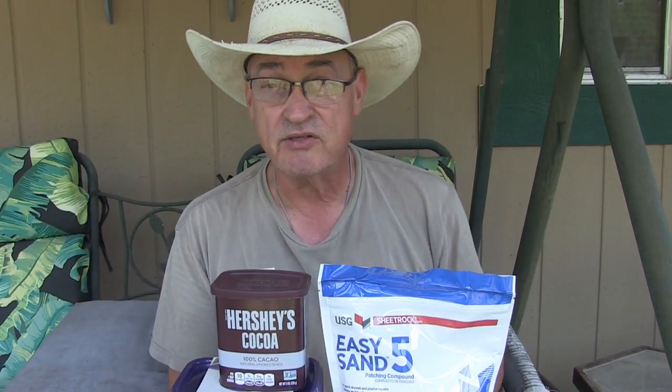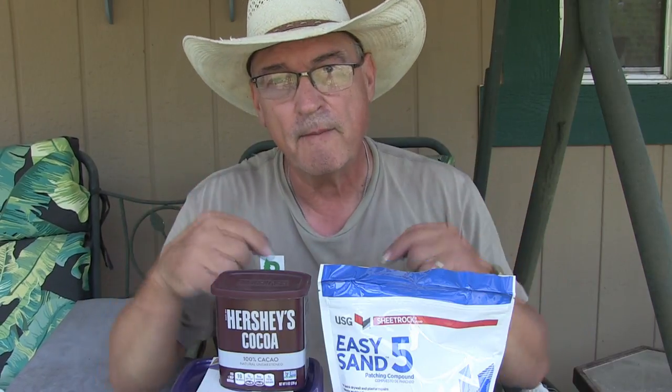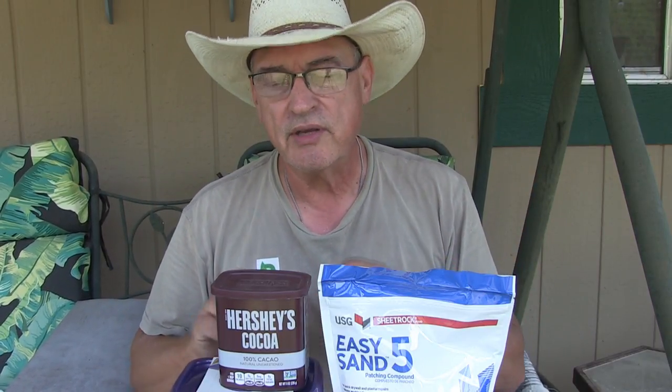Welcome back to Pine Meadows Hobby Farm. I'm your host, Jerry Hanson. I'm going to try cocoa powder and plaster to control rodents.